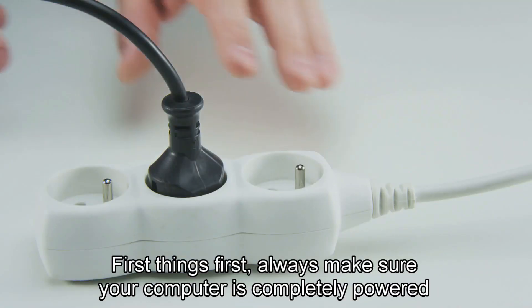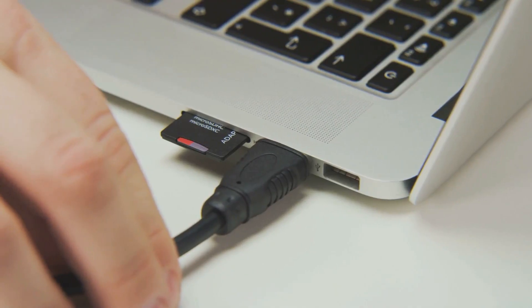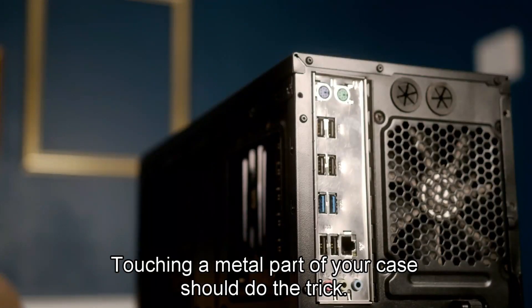First things first, always make sure your computer is completely powered down and unplugged. Safety first, folks. For desktops, you'll want to ground yourself to avoid any static electricity. Touching a metal part of your case should do the trick.